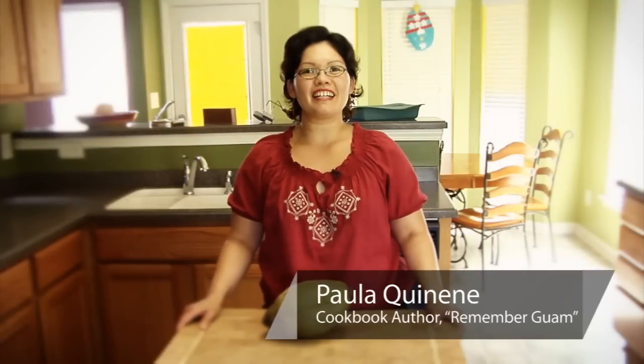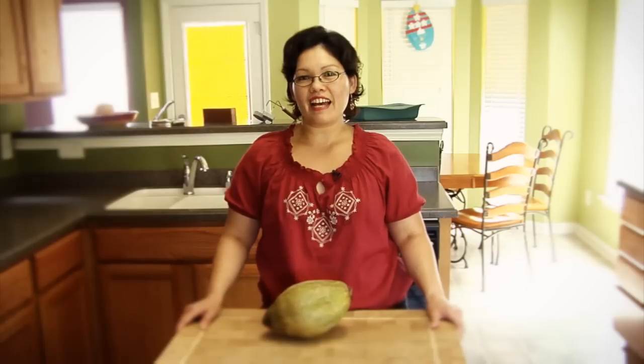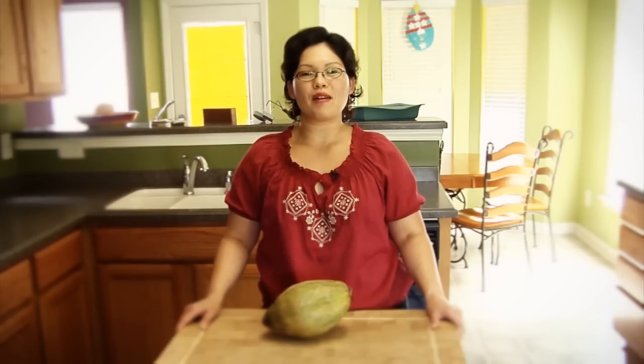Hello, my name is Paula Lujan Kineni, and I was born and raised on the beautiful island of Guam. Guam is nearly seven and a half hours southwest of Hawaii on an airplane.